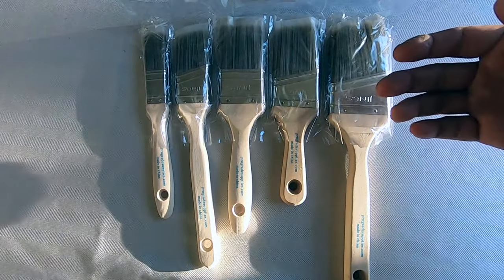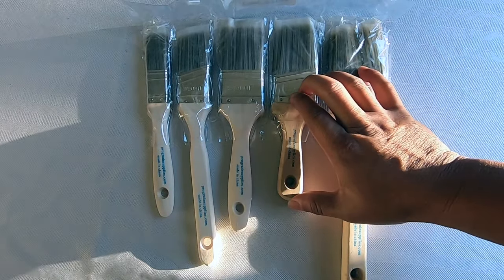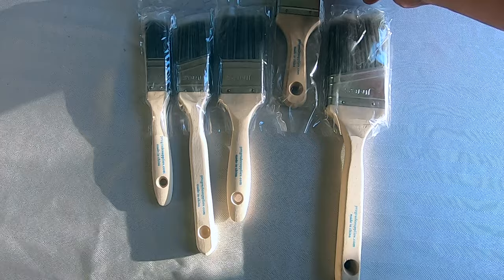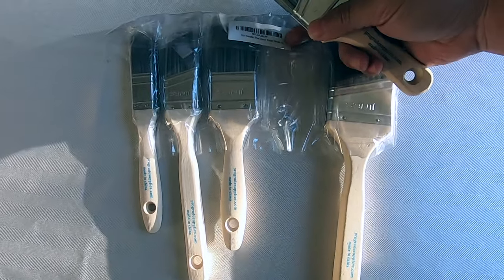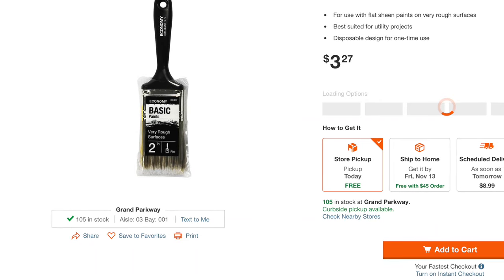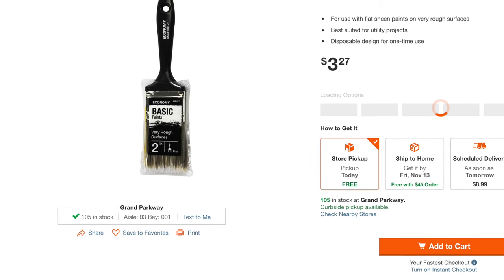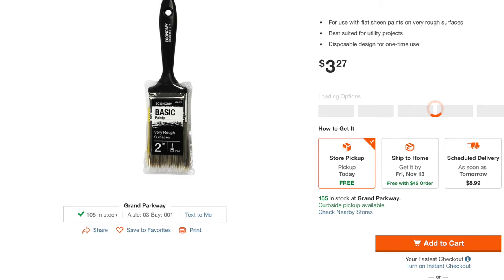Especially if I'm not painting a fine or very smooth finish, I don't need a very good paint brush. I'll show you on the next clip how expensive they are. Here's a regular brush from Home Depot — as you can see it's a two-inch wide regular brush. This is actually a little bit lower quality than the one I get from Amazon, but it's about the same at three dollars and twenty-seven cents.